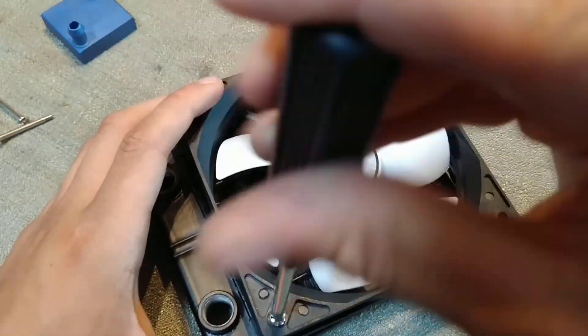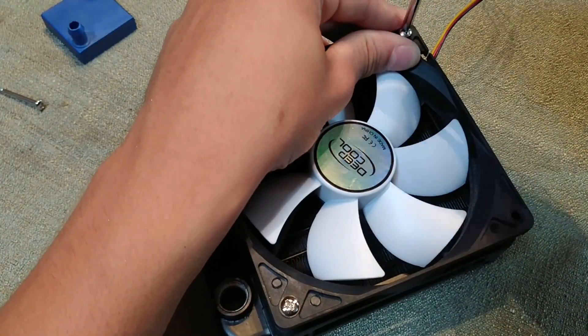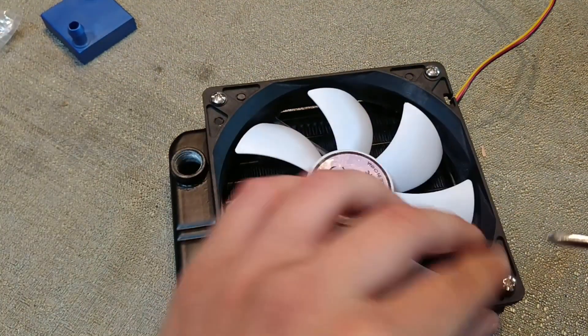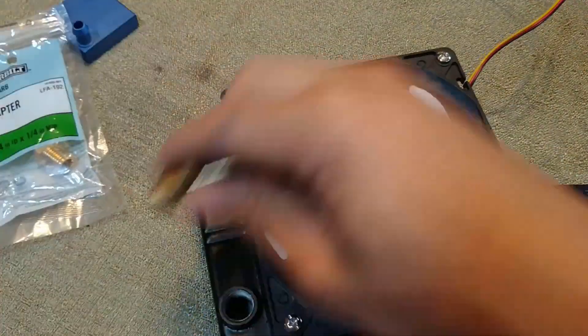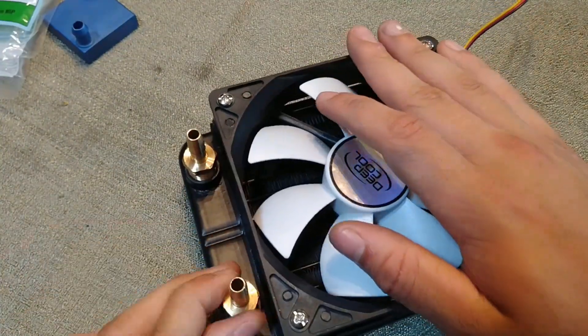I began by attaching a fan to the radiator. Once the fan was secured, I screwed in both of the barb fittings. I know mixing metals is not recommended in water cooling due to the fact it causes corrosion, but I plan to empty this loop pretty regularly in order to test different things. If you are going to use this in your personal setup, I recommend using an aluminum fitting instead.